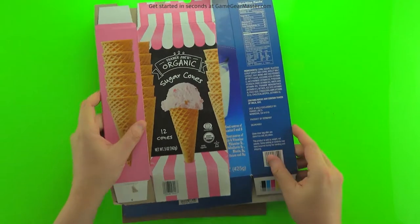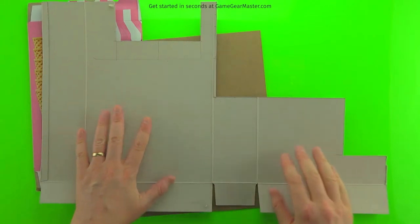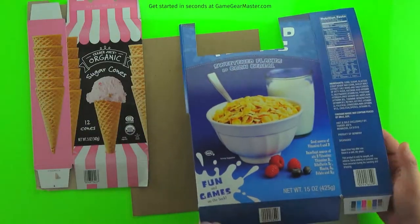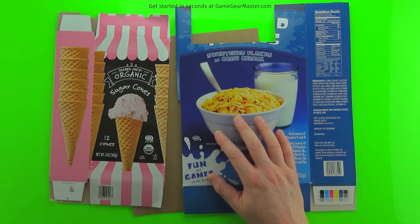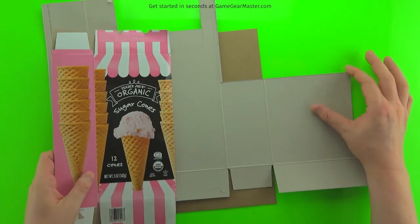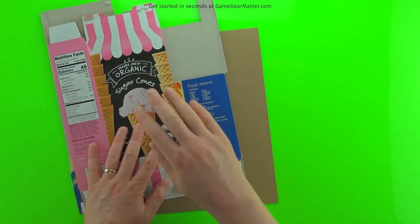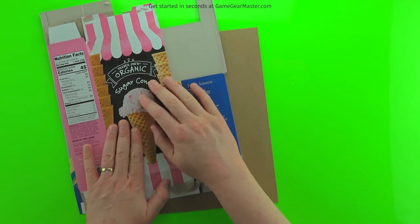Another must-have material is cardboard. My best source is packaging — cereal boxes, ice cream cone boxes. It's pretty stiff and relatively thick, and we'll use it to add toughness to the printable templates. You can also use chipboard, which is a better quality, standardized cardboard you can buy at the Game Gear Master Store. This is also used for modular grid tiles if you go that route.